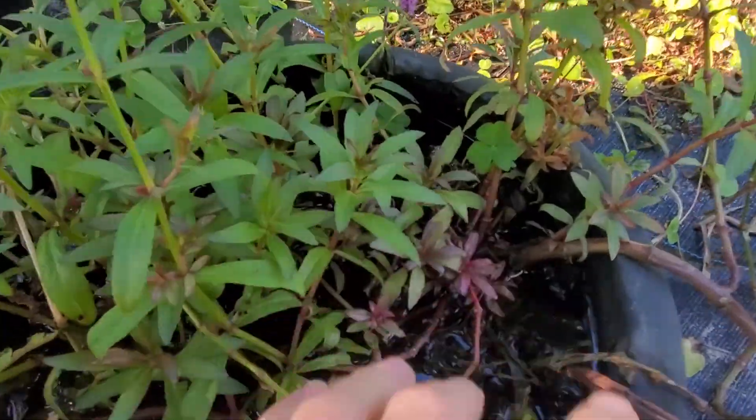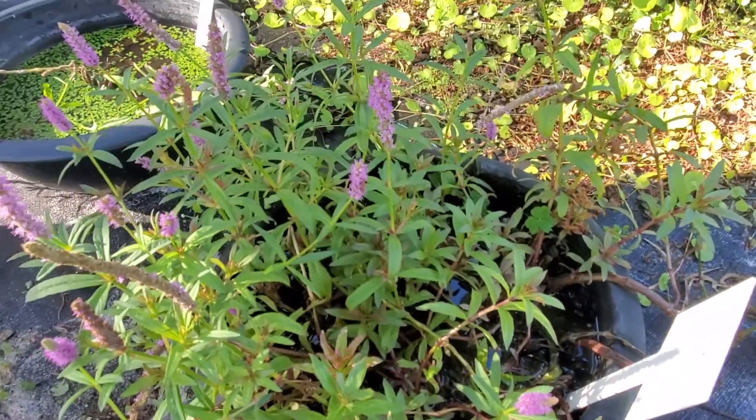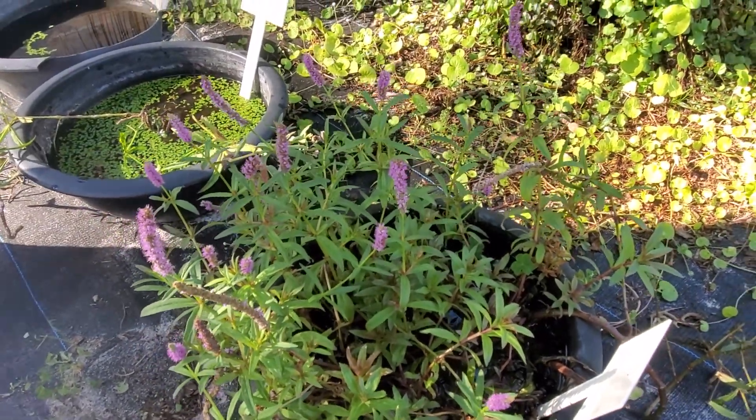And then you go to the Type 1 here — some of the submerged growth on it gets extremely purple. Really pretty, especially because it gets blasted by the Florida sun here.